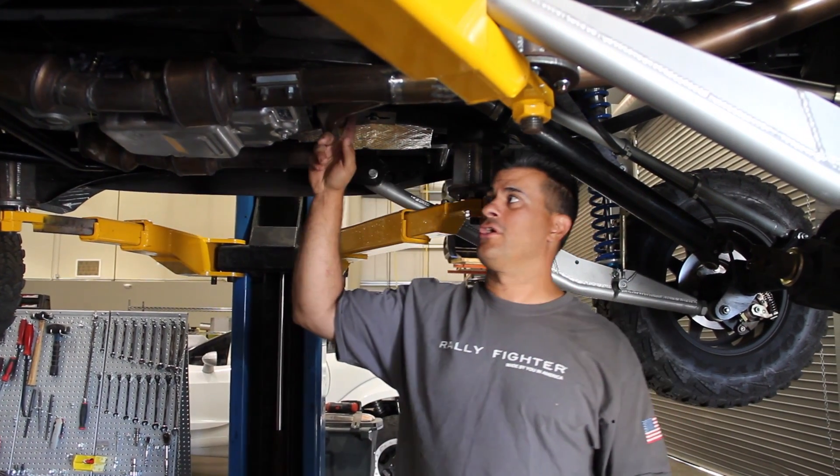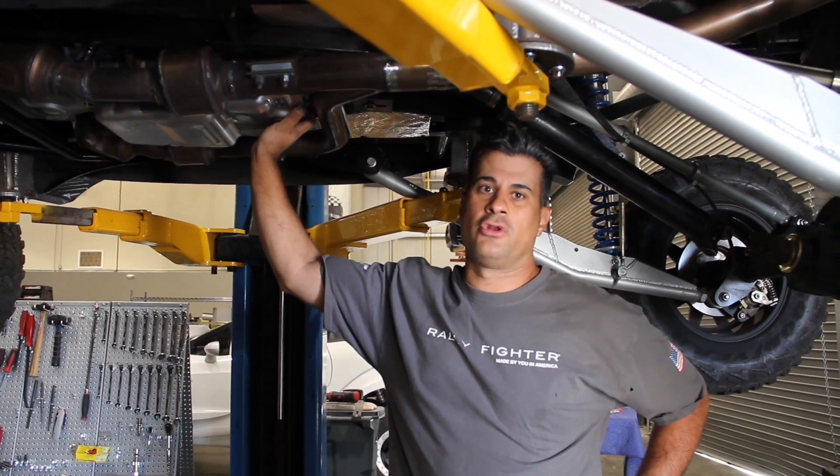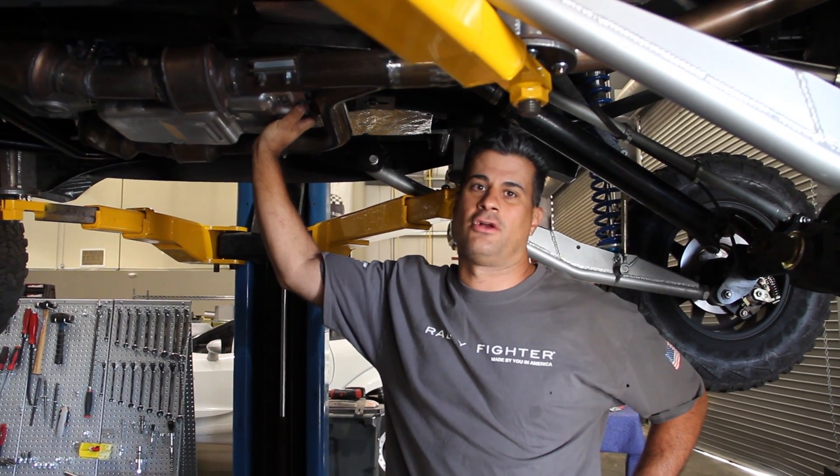This car will be at SEMA, so if you're going, please come down and see it. It'll be at SEMA and at our new Local Motors shop in Vegas. If you're into Local Motors, you definitely want to come check out our new shop there.